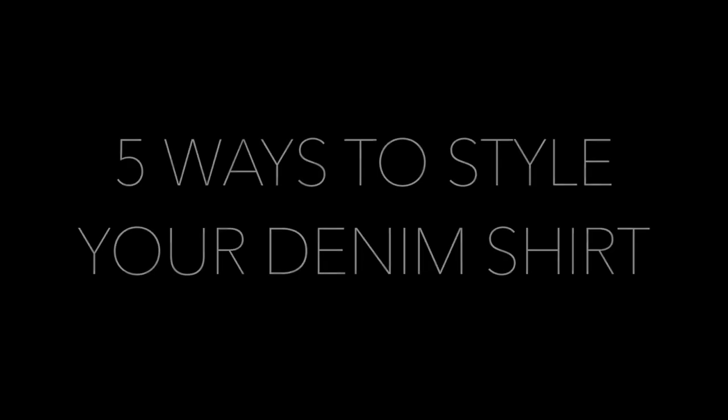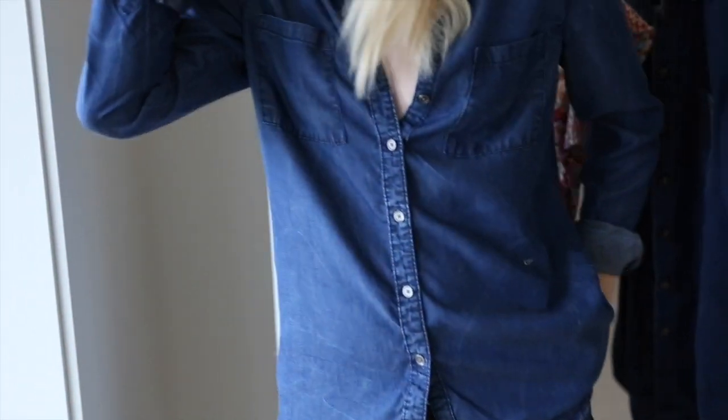Hi guys! Today I'm going to share how you can style one of my favorite basics, the denim shirt, in five different ways. Stay tuned!